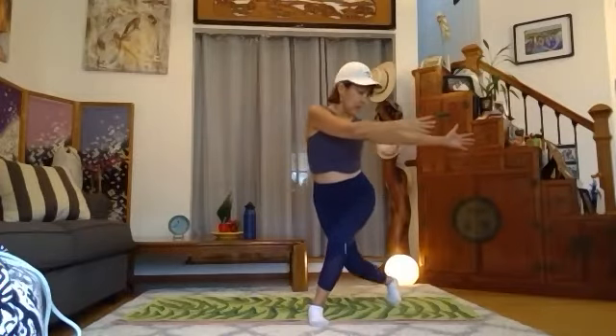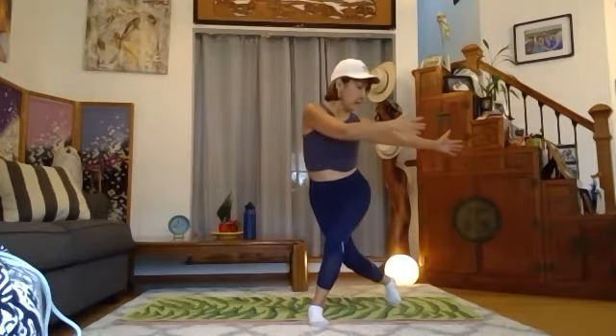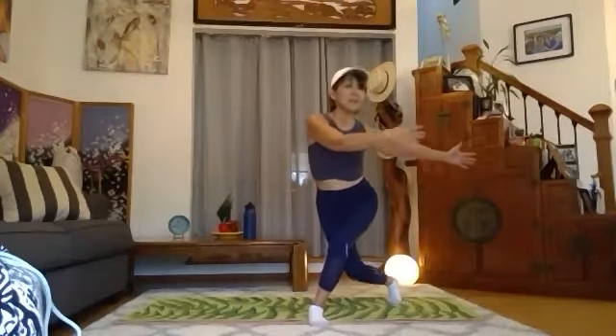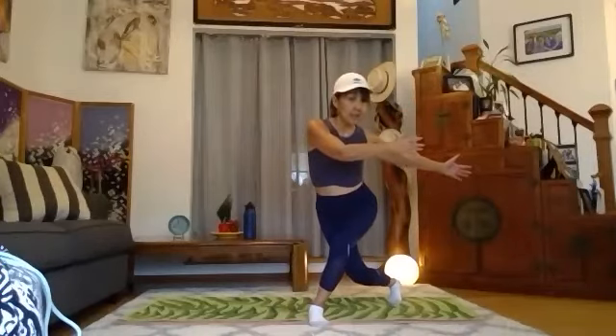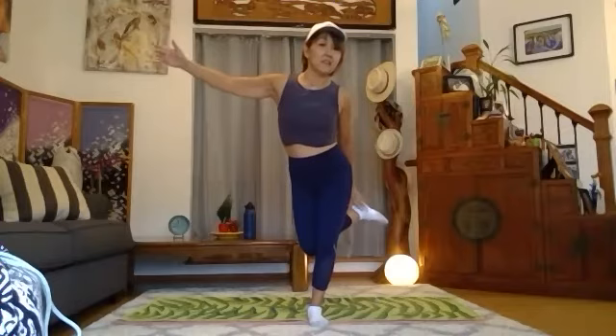Exchange your arms and one, two, three, four, five, six, seven, eight — then go up and touch the heel. Good. And go down again and lift.